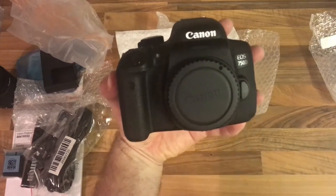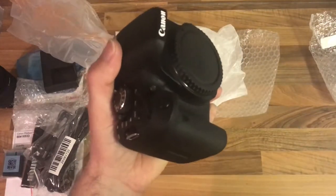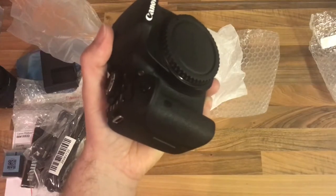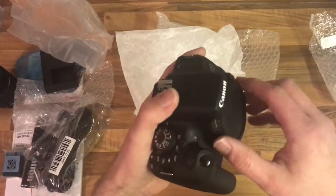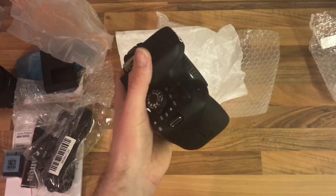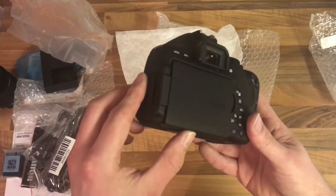So there we go guys — 24.2 megapixels, it's got a 3-inch touchscreen LCD screen, image stabilisation. It is continuous shooting up to five frames per second in JPEG and RAW. Excellent shutter speed. We've got the ISO ranges — I think it's from 100 to 6,400 on these. And of course 1080p HD video capture. So you've got your built-in flash at the top, and your memory card compatibility is SD, SDHC, and SDXC.